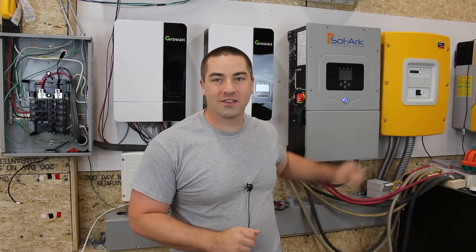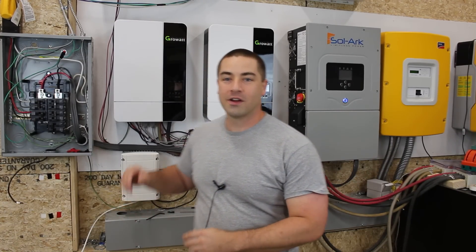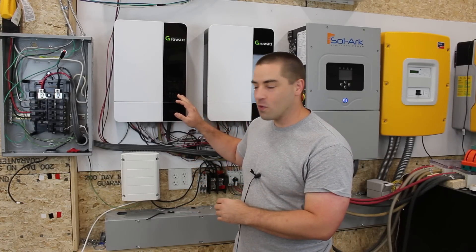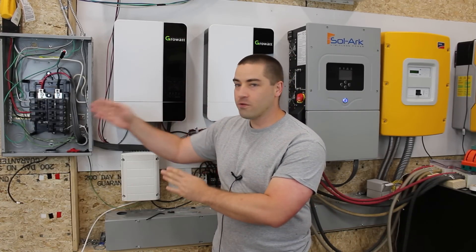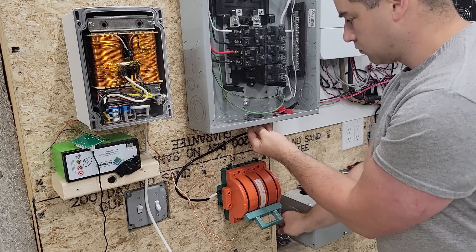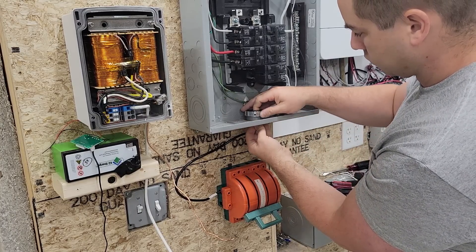After this was hung on the wall, I moved all the wiring from the Growatt inverters - each of these is 5,000 watts - that were feeding over into the circuit breaker box with the auto transformer on the other side.